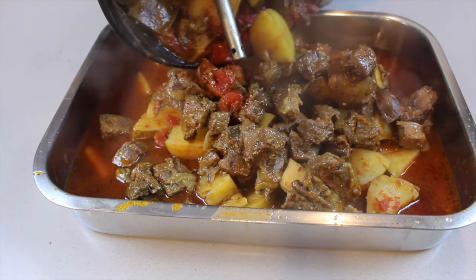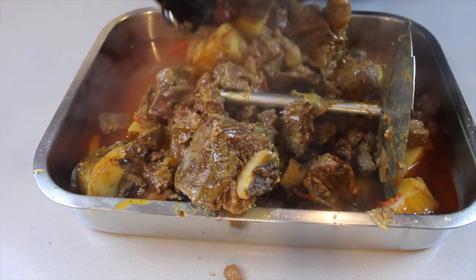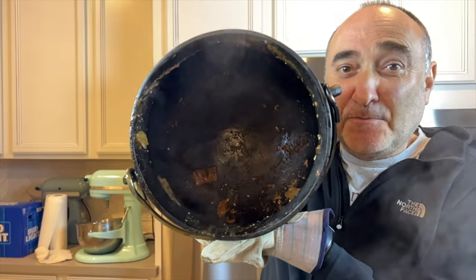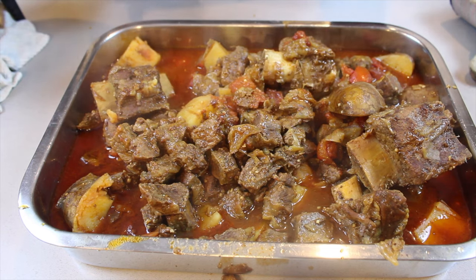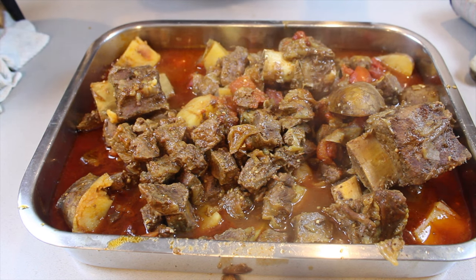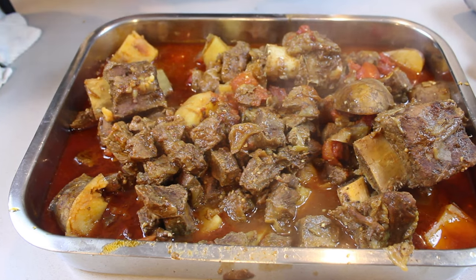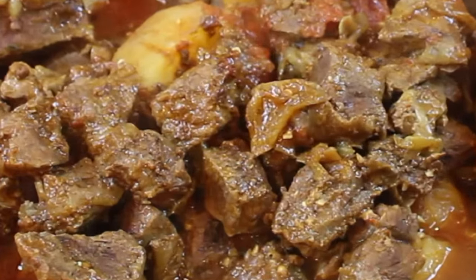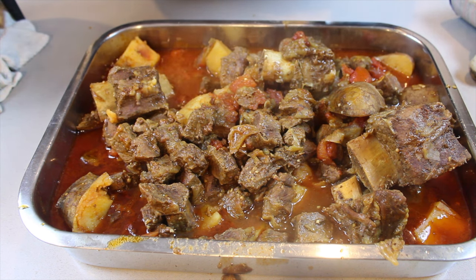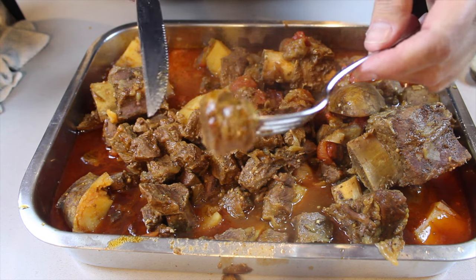It smells amazing — it seriously smells amazing. And there we go. You can absolutely add rice to this, or pasta, or any other item you want, or you can keep it as is. But that does not mean you should not make rice. This is looking just amazing. Look how beautiful this meat is — how amazing is that meat. That liquid, that sauce, it is just amazing.